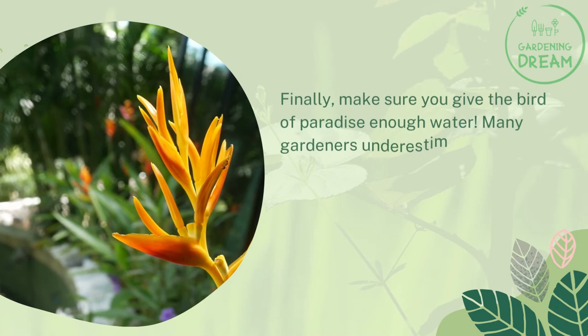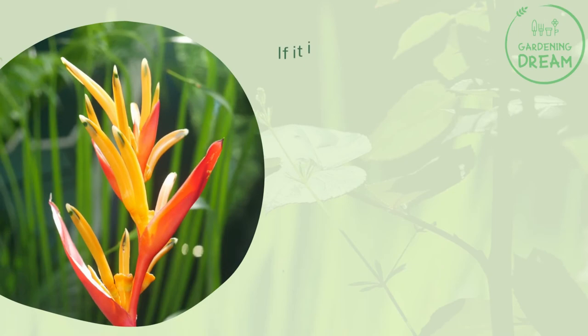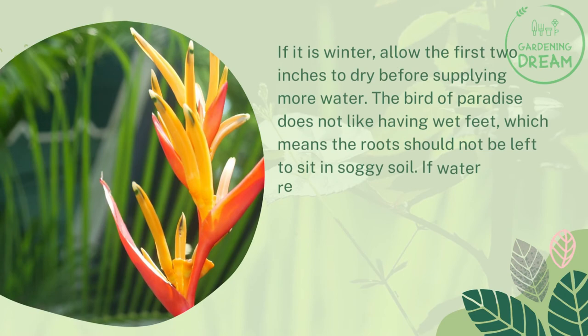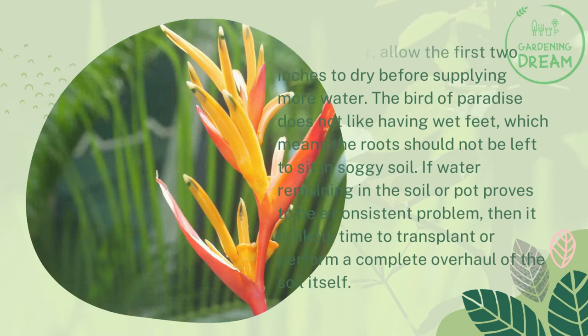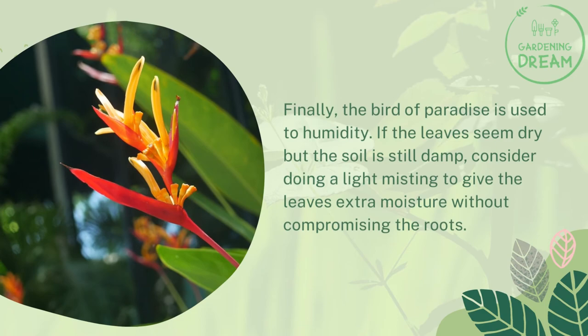Not enough or too much water: Make sure you give the Bird of Paradise enough water. Many gardeners underestimate just how much moisture these tropical flowers require. Ensure the soil around the flower is always damp during the spring and summer. If it is winter, allow the first two inches to dry before supplying more water. The Bird of Paradise does not like having wet feet, which means the roots should not be left to sit in soggy soil. If water remaining in the soil or pot proves to be a consistent problem, then it is likely time to transplant or perform a complete overhaul of the soil itself. Finally, the Bird of Paradise is used to humidity. If the leaves seem dry but the soil is still damp, consider doing a light misting to give the leaves extra moisture without compromising the roots.